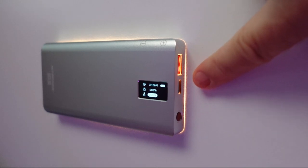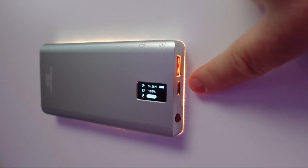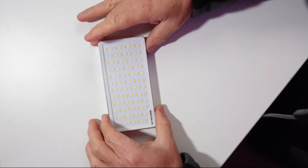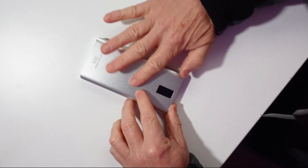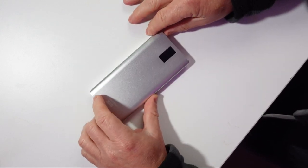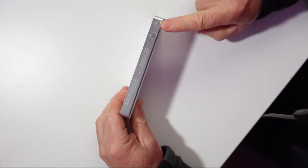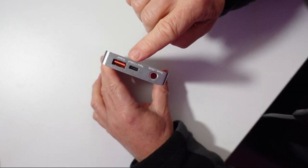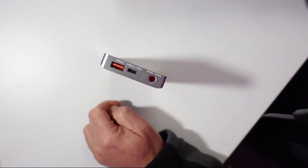The buttons underneath glow as well, so you can see them in the dark, knowing what to press or where to plug your leads in. The unit itself is a really nice size. On the back it has a nice metallic feel — I think it's aluminium. It feels like a high-end product. On the top you've got the plus and minus controls, and on the other side you've got your input-output, on-off, and mode switch. Very simple to operate.